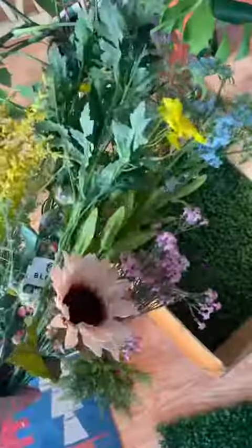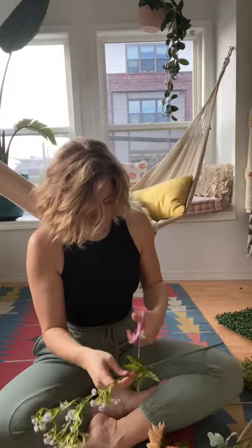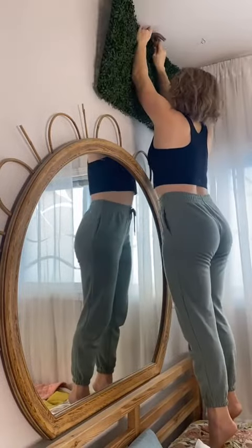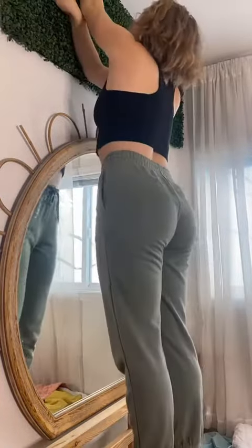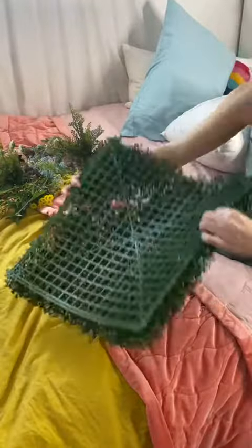I went to Joann's and picked out some flowers, then started cutting them into pieces so I could stick them into the hedges. I put them up to see how much coverage I was going to get from the four hedge panels, and it wasn't really that much — not nearly as big as hers — but I figured I could still make it work.